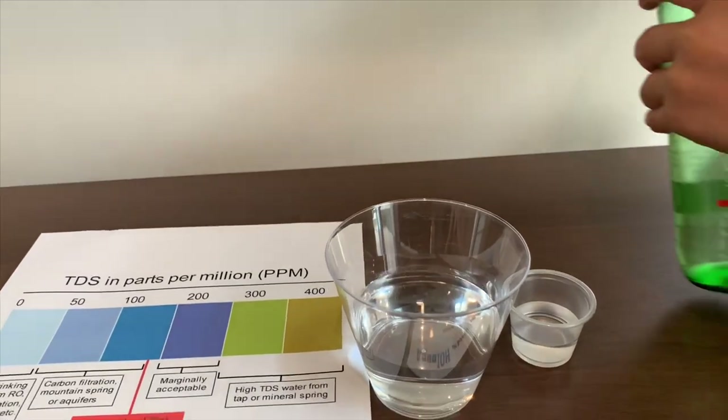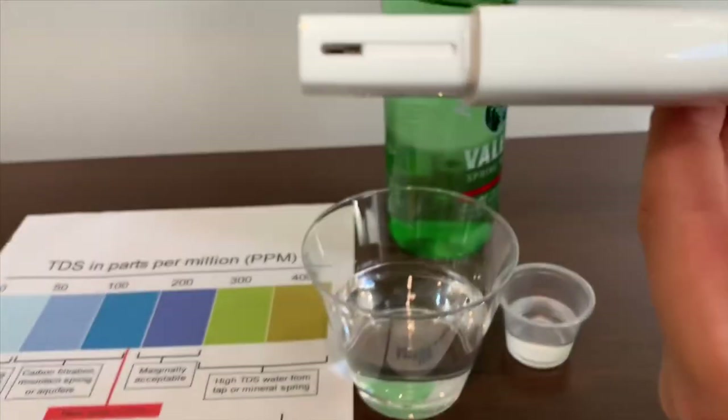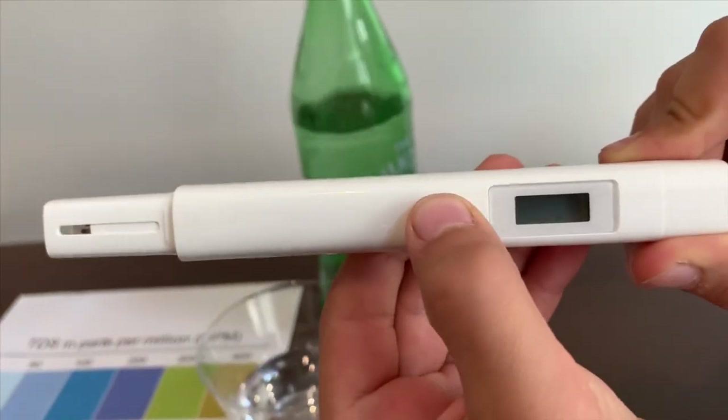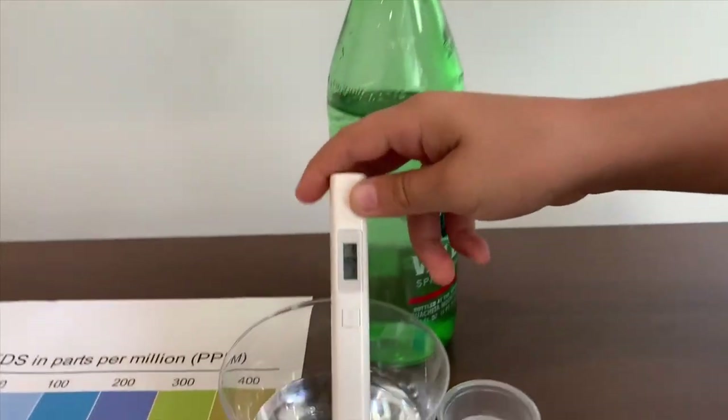First, we're going to test the TDS. Turn on the TDS meter. Make sure it reads 0 and then put it in.